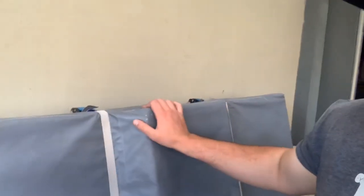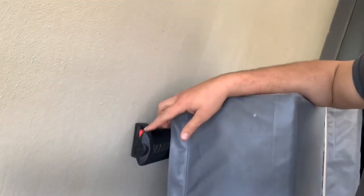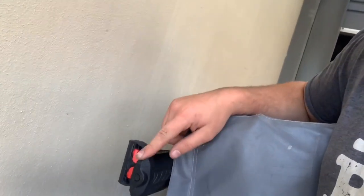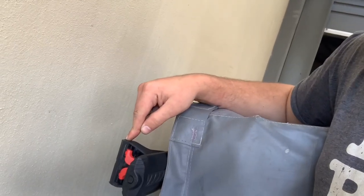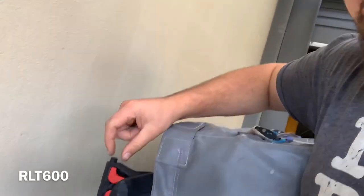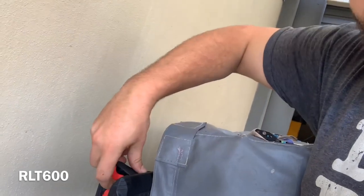So if we have a look here, this is my rooftop tent and it's got these brackets here. These brackets are basically just your standard Rhino bar — I think they're about a 1650, I can't remember the part number. I might write them up on screen if I can remember. But basically they're a pin style, so you flip that out and the pin pops out and holds itself into place.